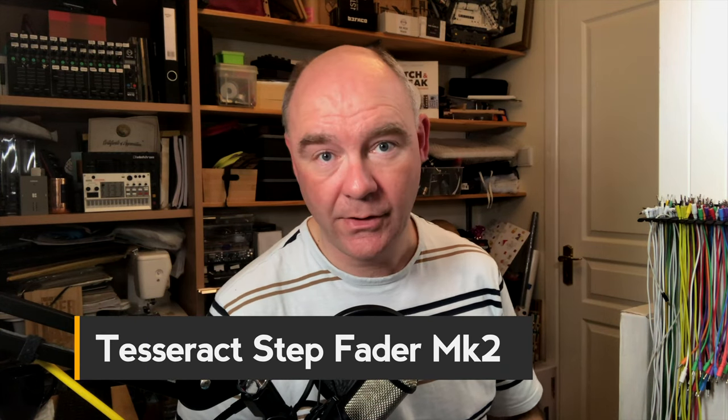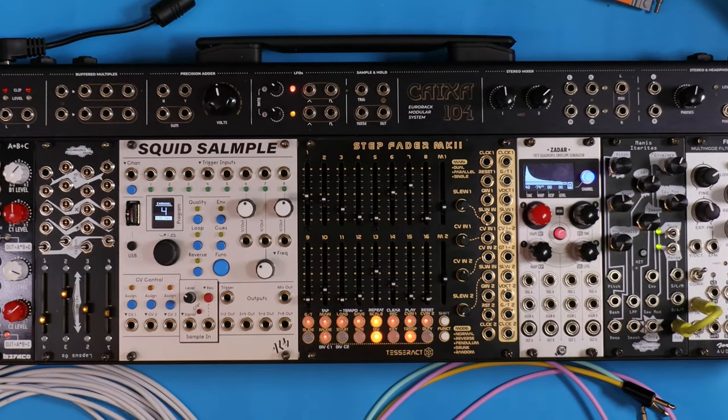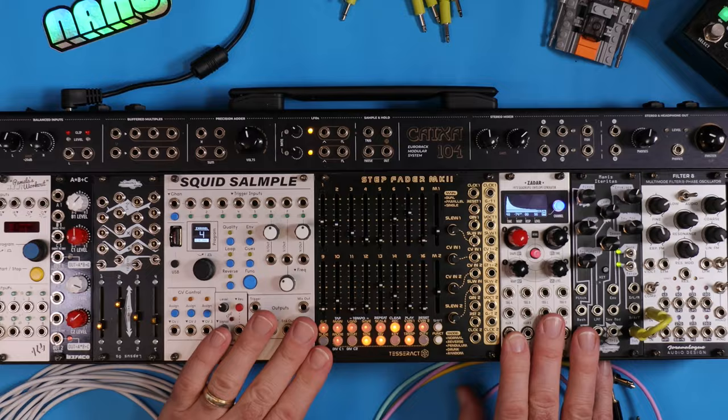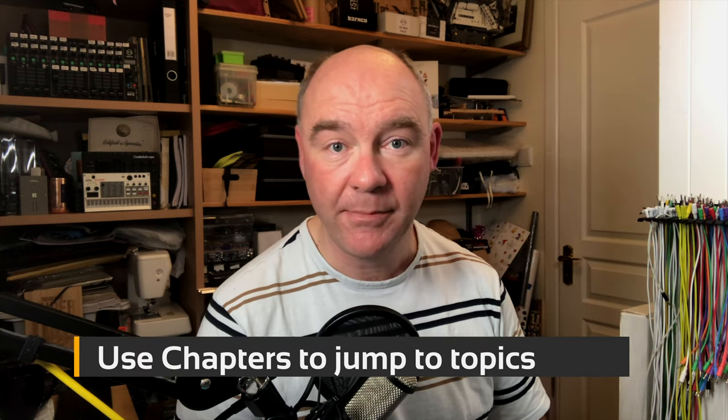Hi, this is the Stepfader Mark II from Tesseract Modular. It's a dual eight-step sequencer with a quantizer and a lot of cool features built in. I've been playing around with this pre-production model for a few weeks because Tesseract lent it to me so I could make this video. I'm going to explain how the Stepfader Mark II works, give you some patch examples and tips and tricks. While Tesseract provided me this module, they haven't paid me for it and they've no say in the video, but they've been very helpful answering all my questions and taking some of my suggestions. If you have any questions or comments, please leave them down below. I'll do my best to answer all of them. And with that, let's get started.